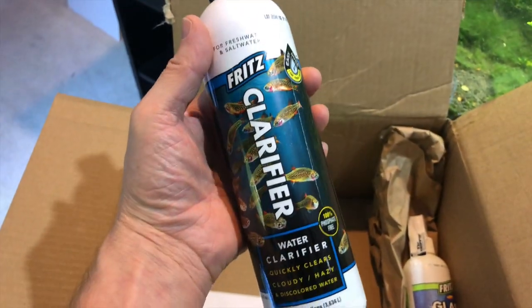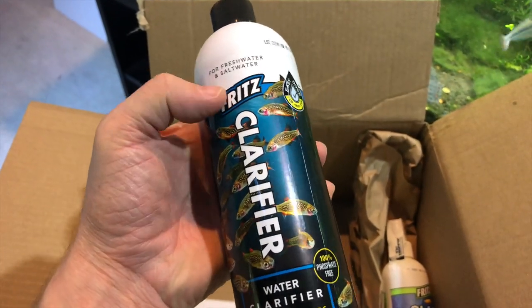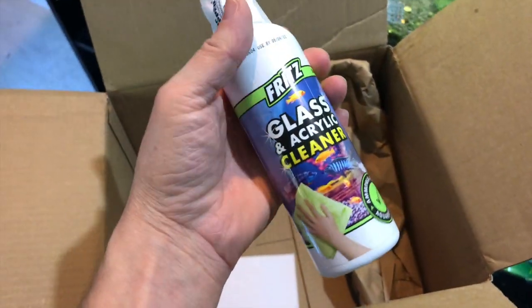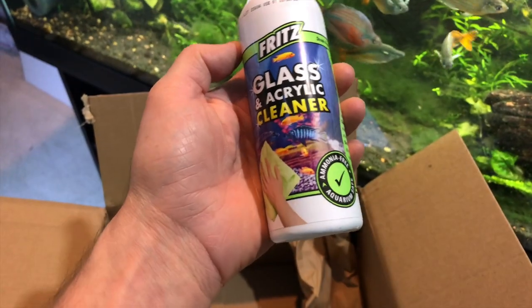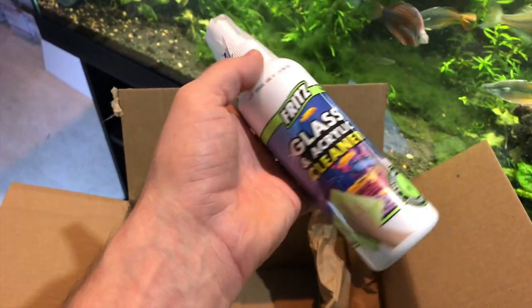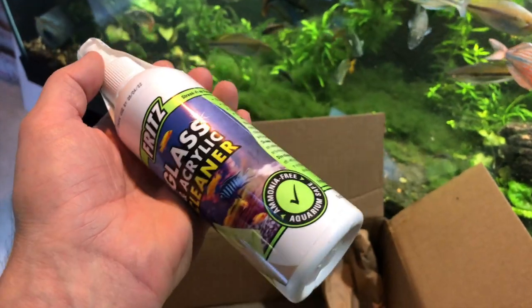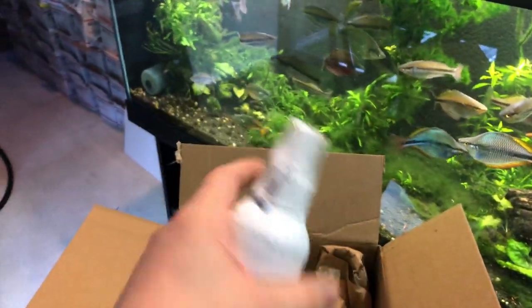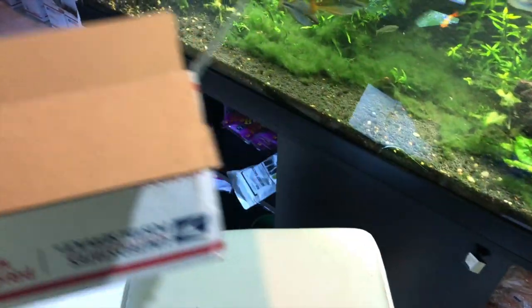And I got some Fritz Clarifier — this is supposed to be for cloudy water. Figured I'd try it because Fritz had some good guard stuff that saved my fish at Aquashella; my fish just weren't doing well, their skin coats got destroyed through moving them and the new water, and their guard actually saved my fish. So I'll try out their clarifier. Also, glass and acrylic cleaner — this was an impulse buy. You can use water or a little elbow grease, or vinegar, but sometimes some of the stains are a real pain to get off if it's been a while since you cleaned them. I figured I'd try it — wasn't that much, so I threw it in the cart.